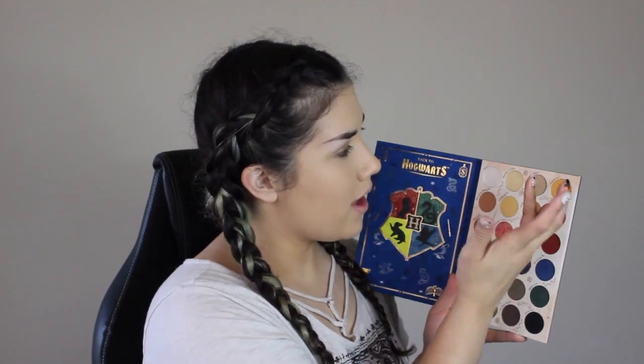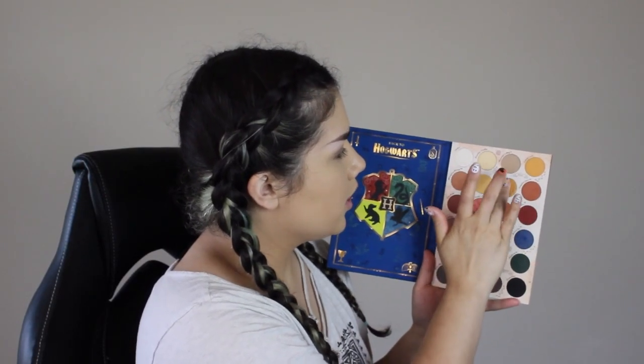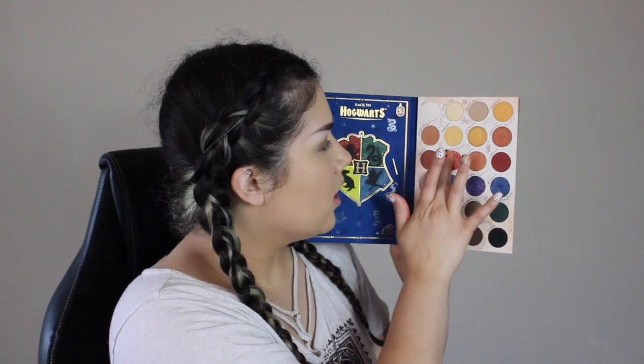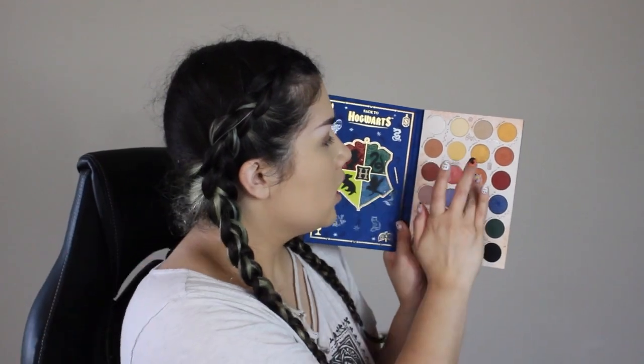I'm going to try to fit all the swatches on my arm. Then we have Whomping Willow, Hufflepuff, Golden Snitch, and Pumpkin Juice. Then Mandrake, Invisibility Cloak — which kind of looks like the highlighters with that tie-dye effect — that's the only one looking tie-dye-y, and it's definitely like a super shock formula compared to the other shimmers. Then Butterbeer. I just want to keep swatching over and over.